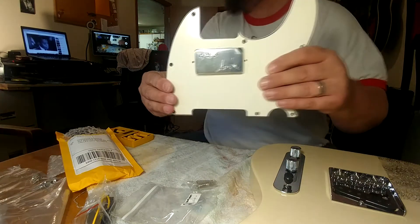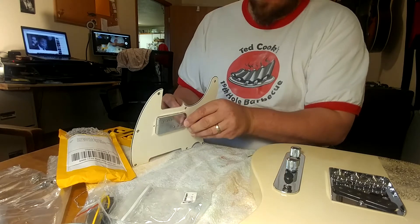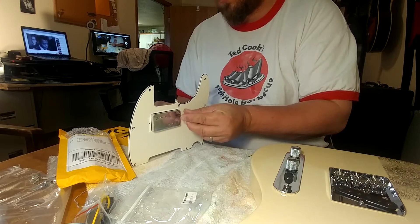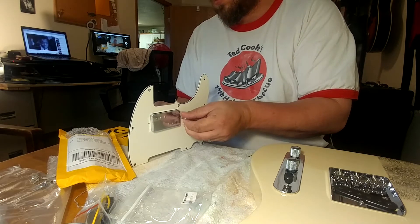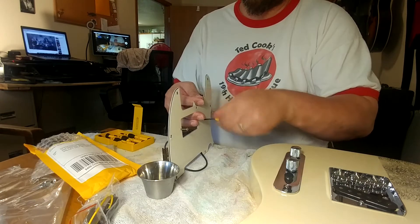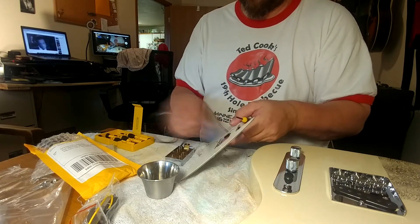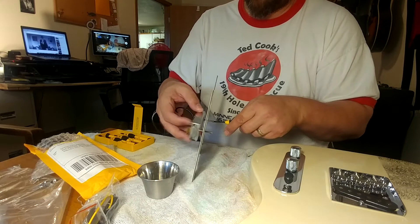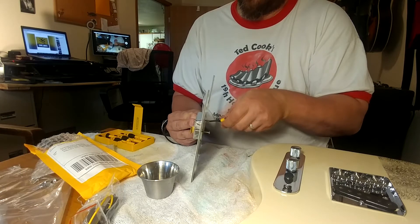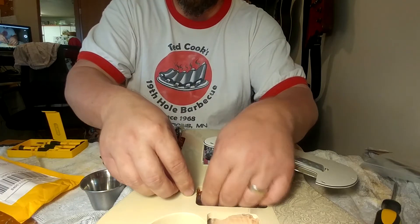The pickguard I went with was a vintage aged white humbucker Tele pickguard from Guitar Fetish — about 13 or 14 bucks. Then I got a Guitar Madness chrome wide-range style El Niko 5 pickup from Guitar Madness on eBay. The pickup fit really snugly into the pickguard. You have to do the whole mounting thing again — it's a little easier on the neck than the bridge because there's only two screws, but it's still that weird circus-game balancing act. So I got the pickup installed.